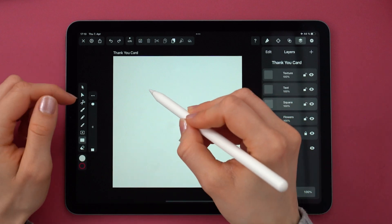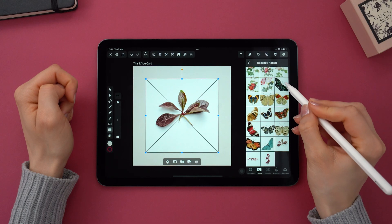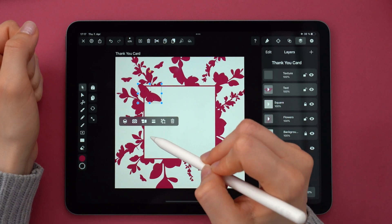Hello, I'm Berenica, but you can call me Niki. I'm a designer at Vectornator. Today we are going to turn this into this using Autotrace.